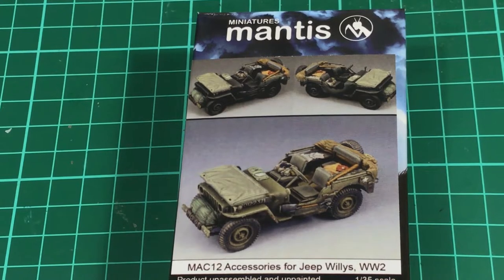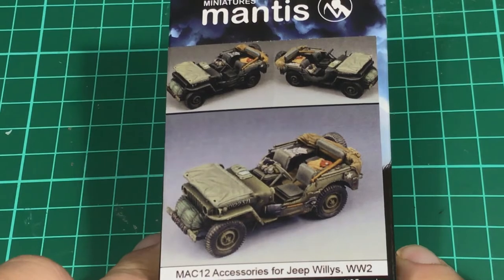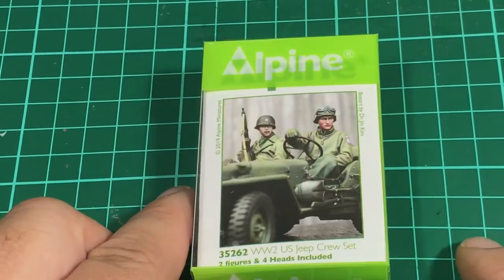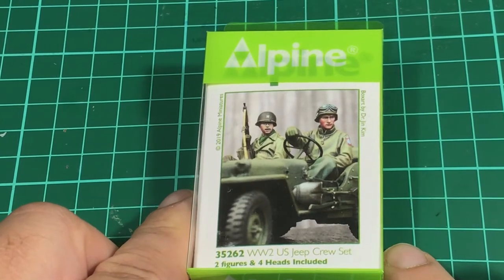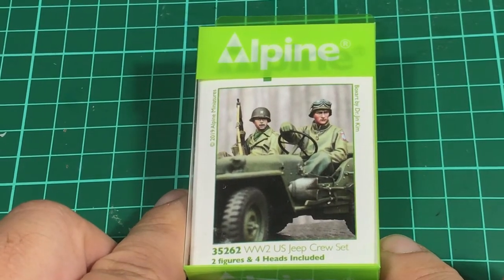G'day guys, back again. Hope you're all doing well. Just wanted to have a quick look at this little Mantis Jeep accessory kit that I picked up the other day. Originally I saw this come out from Alpine Miniatures and I thought I'm just gonna have to pick these little fellas up.